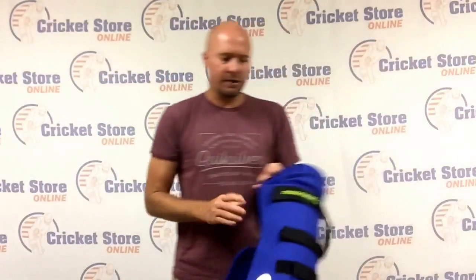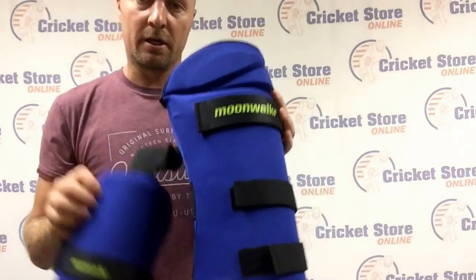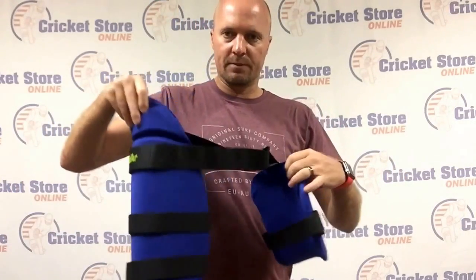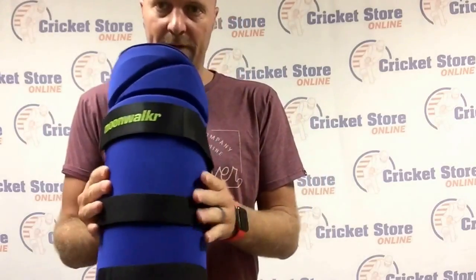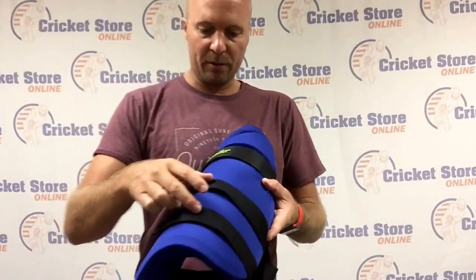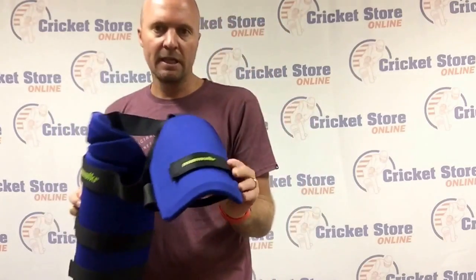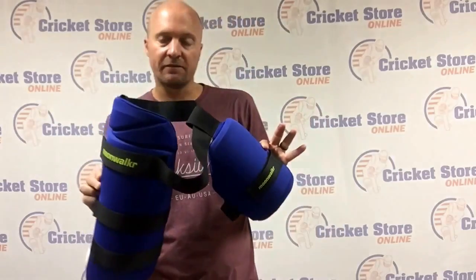We've also got the 2017 Concept left-hand thigh guard. Basically this is how you'd wear it — this would go on the front thigh and wraps around really nicely. They've also added an extra strap to really keep that pad in place so it sits nice and snug on your thigh. They've also slightly adjusted the inner thigh pad on the other side as well. This is $49, and the pads are $49 as well.